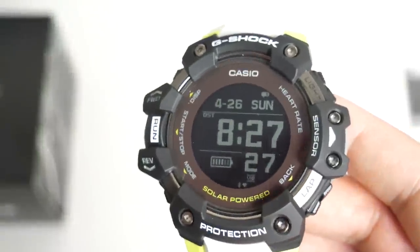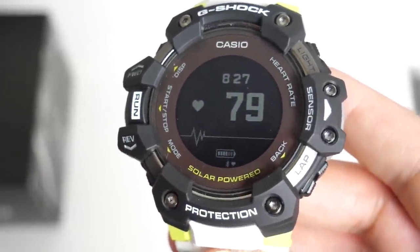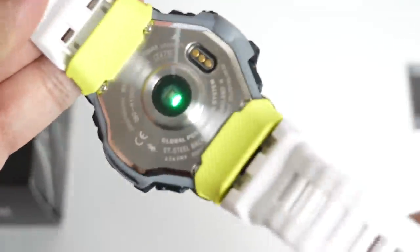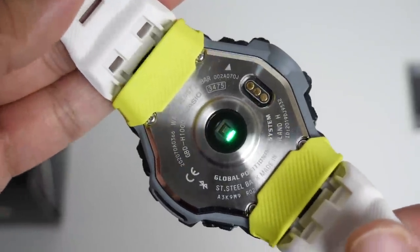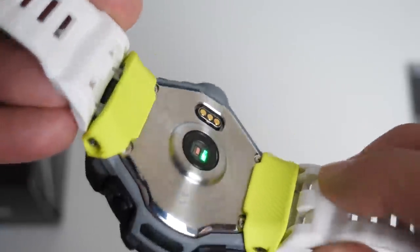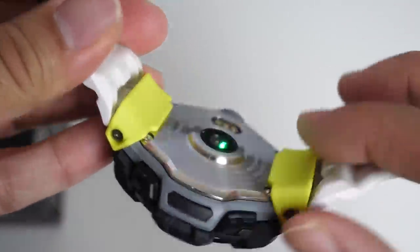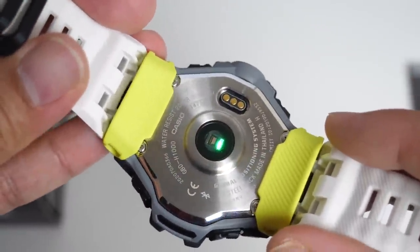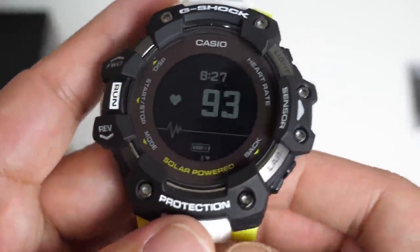If I press mode once, you have a page dedicated to your heart rate. There you go — the first G-Shock with an optical heart rate all-day scanner. Another cool feature is these green parts on the back of the watch. When you wear the watch, they keep it in place so the watch is not going to move around on your wrist. These two green parts ensure that you get a proper, accurate reading on that heart rate sensor.